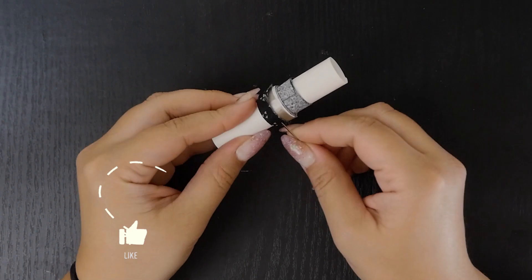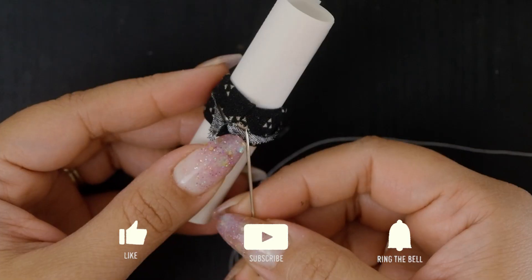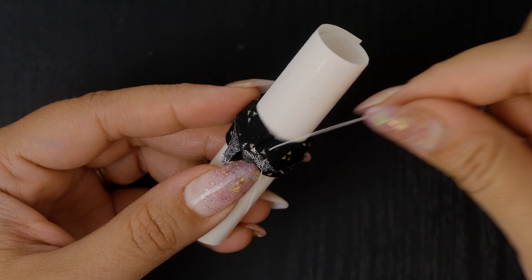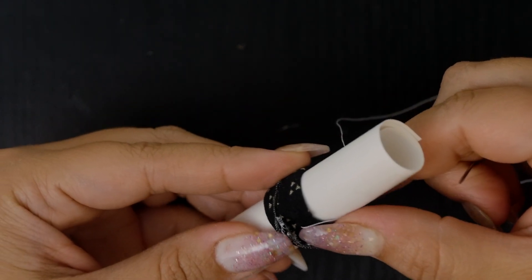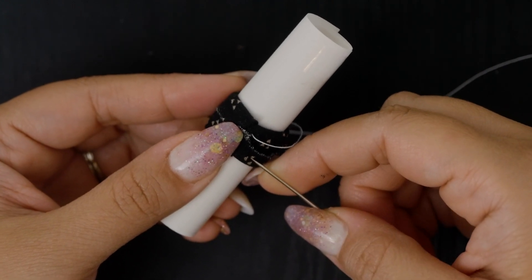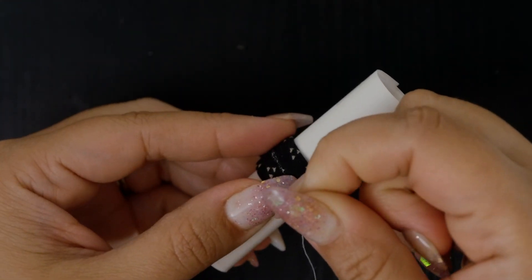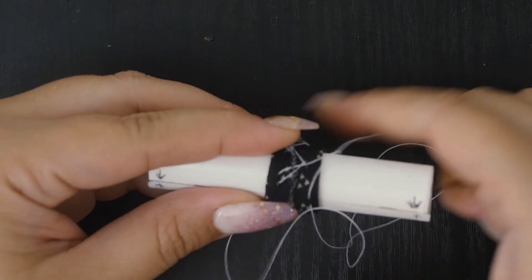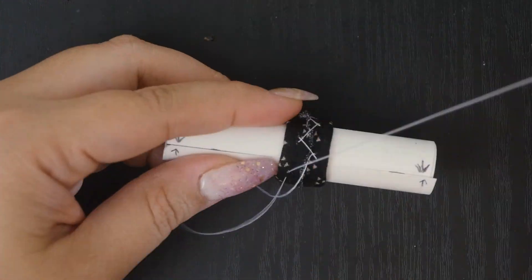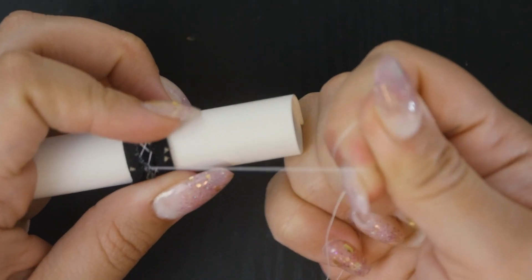Take a needle and thread - not the end - and thread the needle under one side of the bias tape and out so the knot will be hidden under the tape. From here, do a herringbone stitch all the way around, pulling the bias tape taut. To do a herringbone stitch: bring the thread over to the other side of the tape, pick up a little bit of fabric and pull through, then bring the thread over and down and pick up a bit of fabric again. Repeat all the way around - I usually go around twice to make sure it's nicely pulled tight.